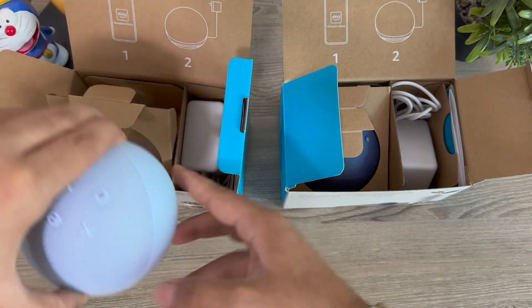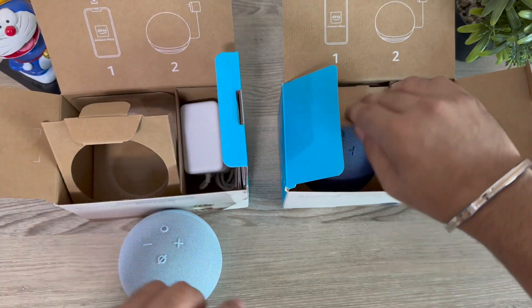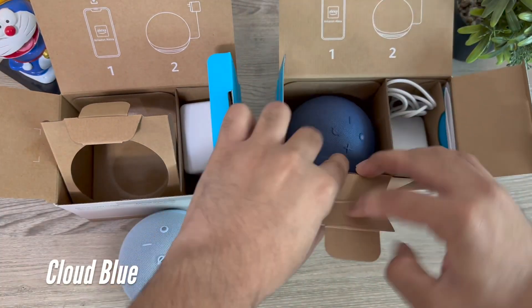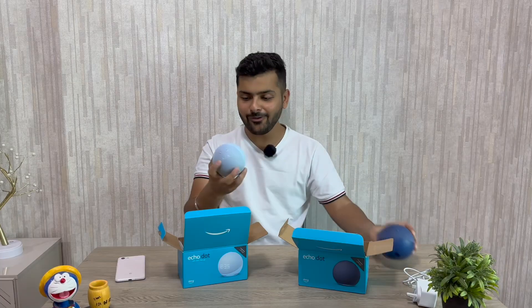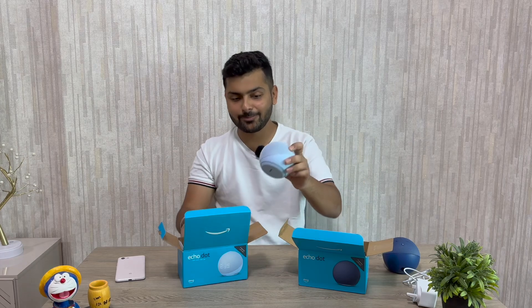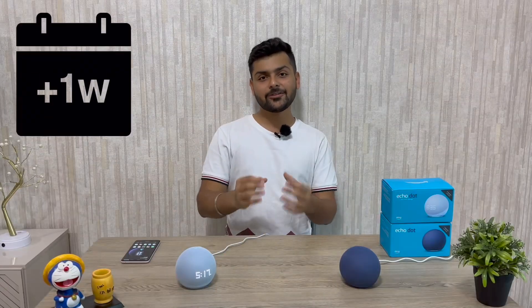Then we have the special clock variant, which is my favorite. The color looks great — much better than the deep blue — and it will suit any desk, whether brown or white. It also includes a 15-watt charger. I have used both speakers for one week, with Echo Dot 5 on the left and Echo Dot 5 with clock on the right.